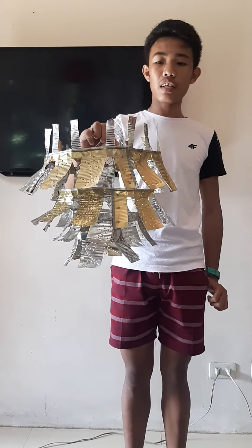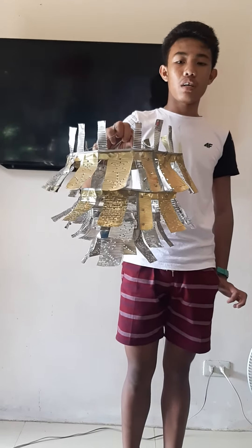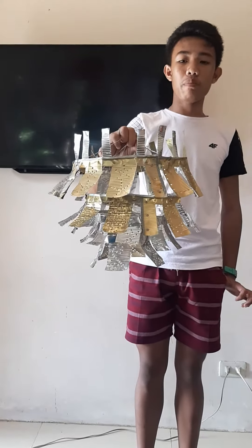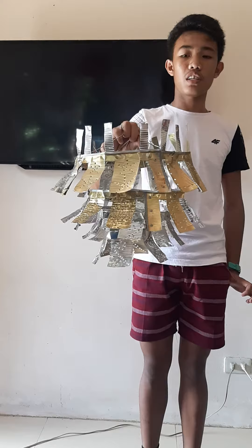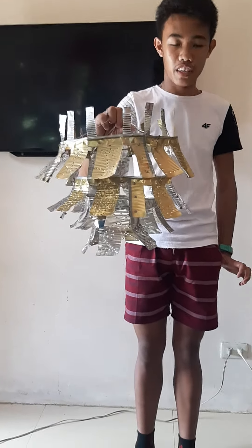Fourth, join the flattened tin can using a rivet gun with stability. Fifth, after joining, make a four-layer chandelier in circular shape. Last, connect the four-layer chandelier using a wire. Thank you.